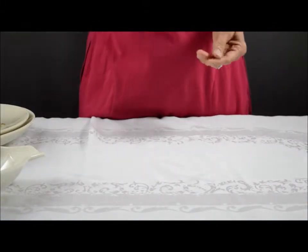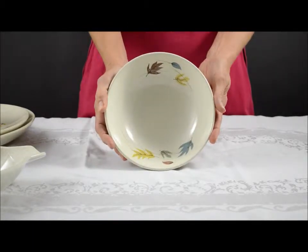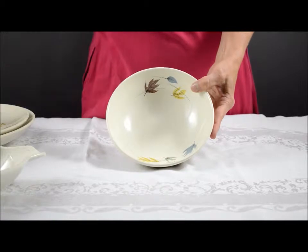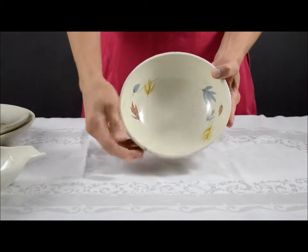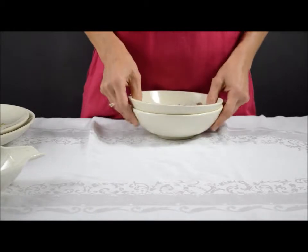Their serving pieces were quite extensive. There's a 7-inch vegetable bowl. We also have one in stock that is slightly damaged with several small chips, so if you don't mind that, look for that piece.